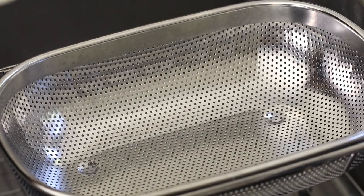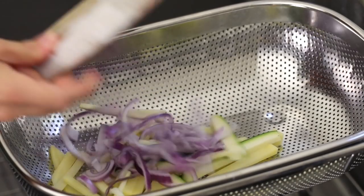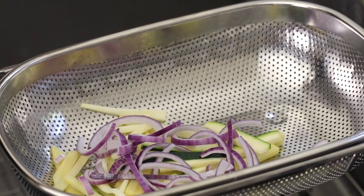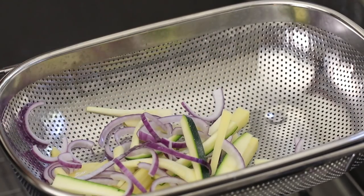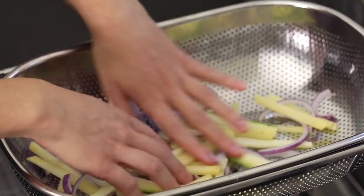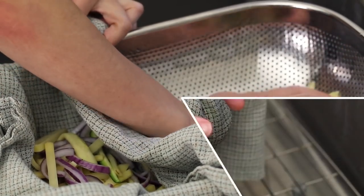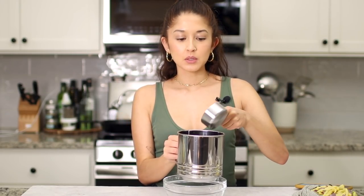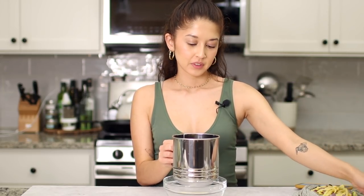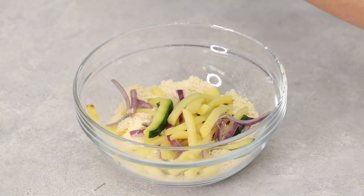I'm hoping I'm saying 'pakora' correctly! The first thing I did was chop up my potatoes and zucchini into matchsticks, then slice up some red onion and separate the strands. I add all my vegetables to a colander, sprinkle with about a quarter teaspoon of salt, mix that through — this helps the vegetables sweat out some extra liquid. We let this sit for about 15 minutes. Then I transfer the vegetables into a clean kitchen towel and squeeze out all that liquid. Next up I'm taking chickpea flour — also known as besan flour — and sifting it into a bowl. Then I'm transferring in my vegetables.